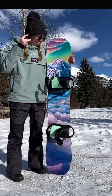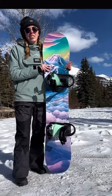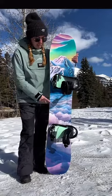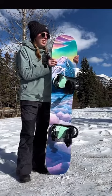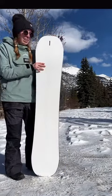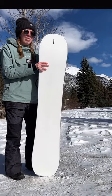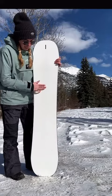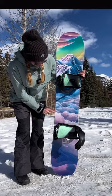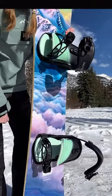I do have only three little complaints about this board. First, it's very heavy on the chairlift — it really took a toll on my knee and thigh just having to hold it up. Second, the top graphic is so pretty, but the back is very plain. I wish with such a nice top it would have at least something on the base. And my other complaint is that I only rode this for a day and I did get a lot of gashes in the side. Sorry, Sugar Life.